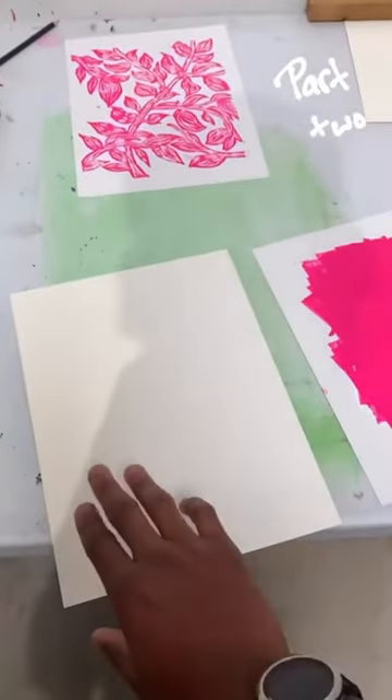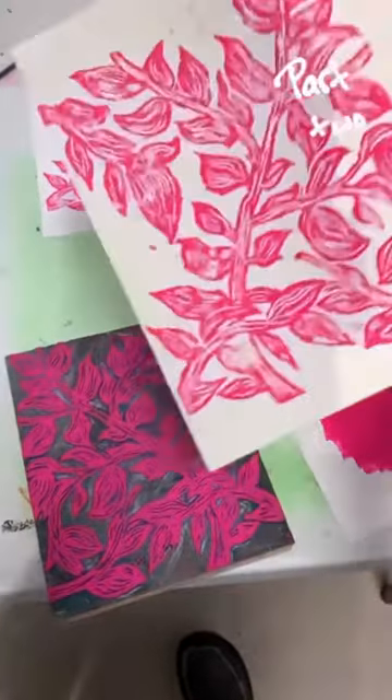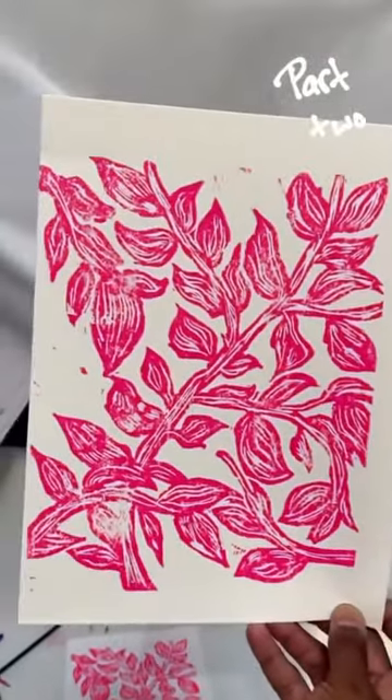Roll it with the brayer, and now that everything's all said and done, you should have something that looks kind of like this. That's not too bad.